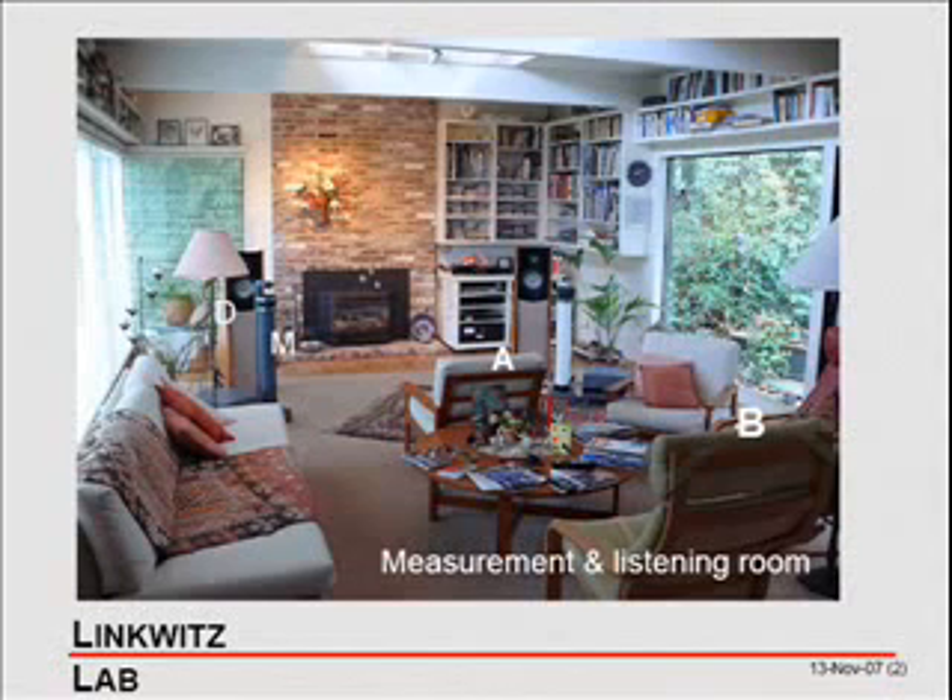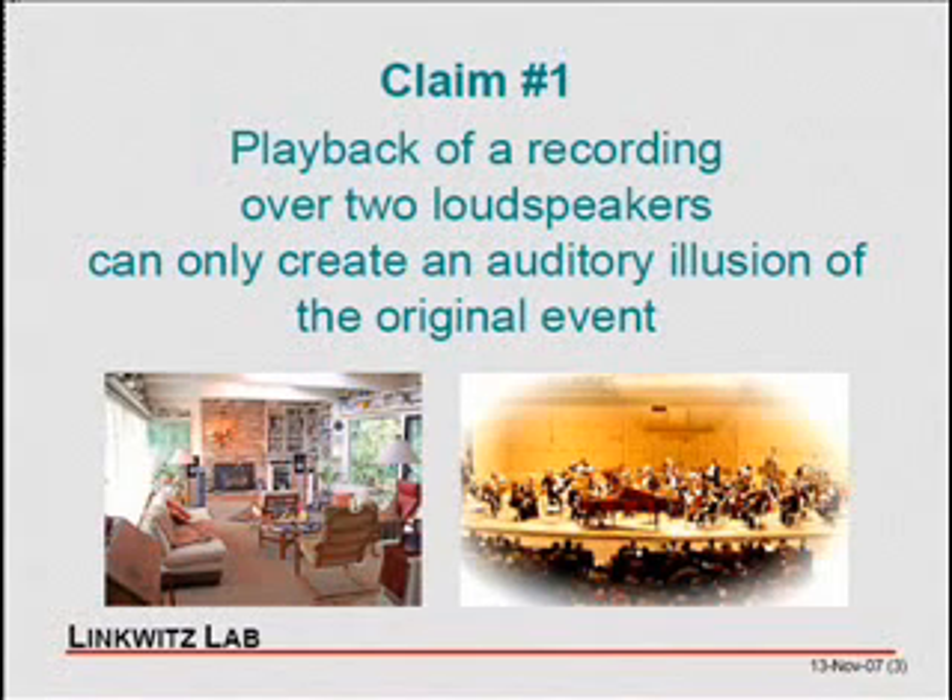Here is a very important point: when you play a recording over two loudspeakers, all you can hope to get is an illusion — something happening between your ears. This is not the same as playback over headphones in a binaural recording, where you have a dummy head with microphones at the eardrums and play back those signals over headphones, giving an exact reproduction of the acoustic situation. It is also not wave field reconstruction, where you have a whole lineup of loudspeakers around you and are physically trying to reconstruct the actual wave field in terms of pressure and direction of particle velocities at the listening position.